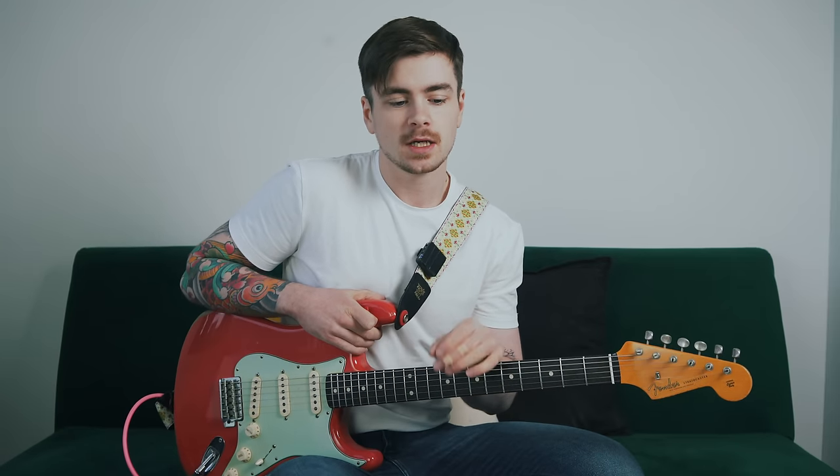Moving on to the second way that I like to navigate and shred with the minor pentatonic scale — this is something I picked up from watching Phil X. Phil X is an absolute monster when it comes to pentatonic licks and sick guitar playing in general. We're still playing descending pentatonic sequences that move through positions one at a time on just two strings, but we're going to play groups of five notes as opposed to four, and to do that we're going to have to borrow a note from a position higher than the one we're currently in.